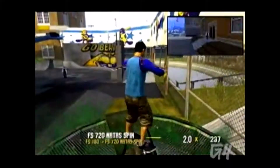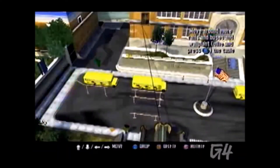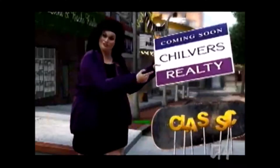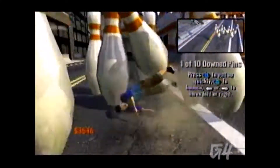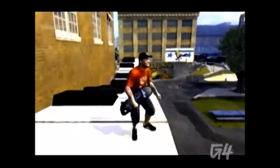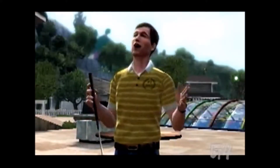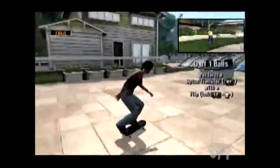You can expect to frequently participate in unfunny activities that were clearly shoehorned into the game by a clueless marketing department. Can you believe this crap? Like human bowling, piano jumping, and something called ball shagging. My balls are flying everywhere — how about you shag them for me? No.